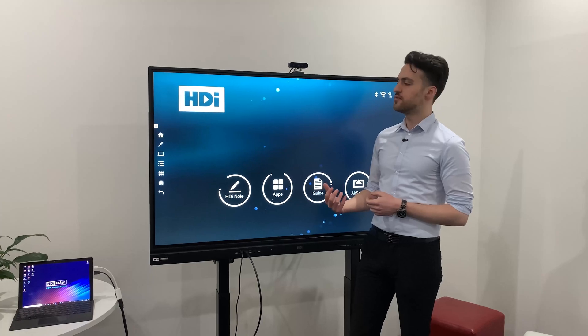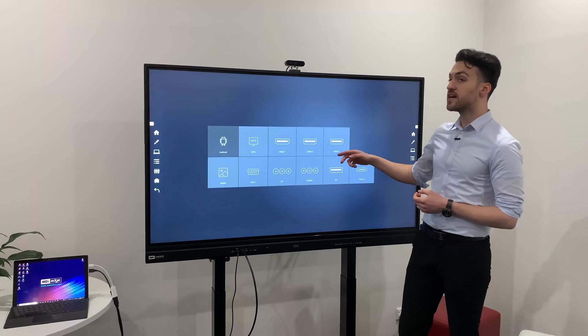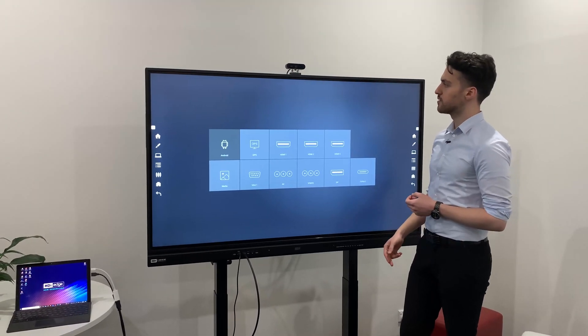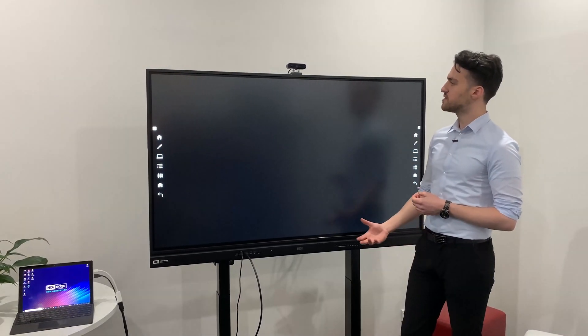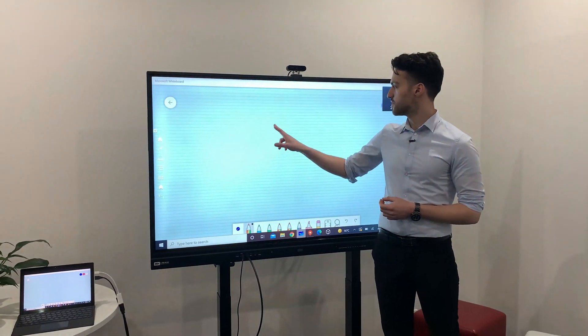You can now start using your computer through the screen. To access this, you just need to press on this source button just here and then select which HDMI port you've plugged into. Wait for it to load, and then once it's loaded, you can now start using your computer through the screen and start using the touch feature.